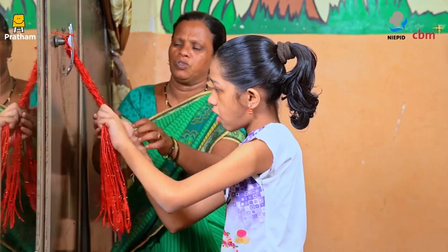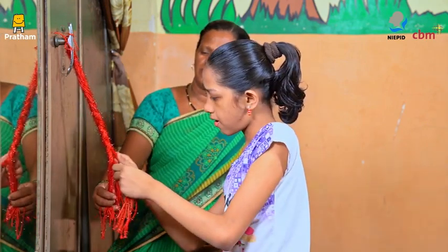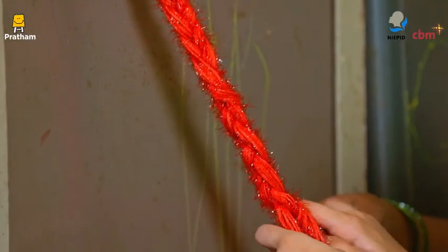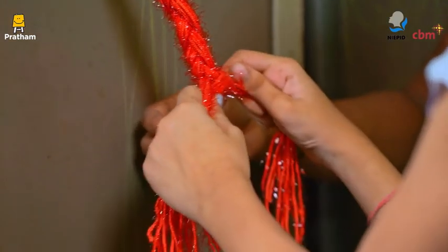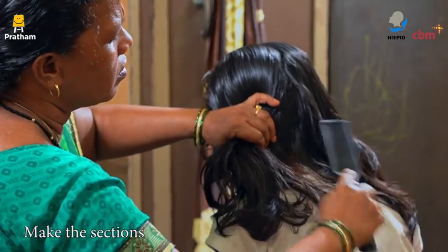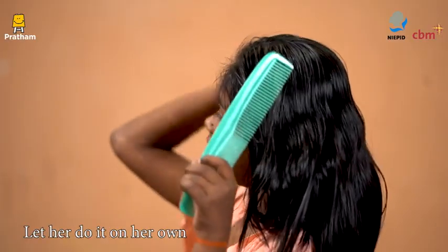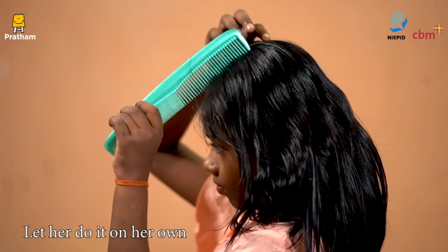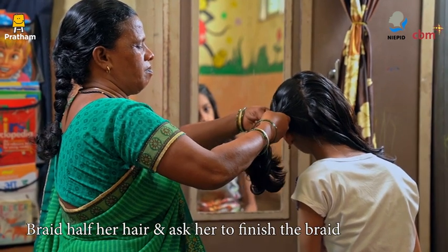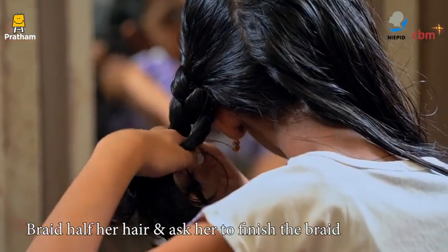Assist her and give her cues whenever required. Once she is comfortable braiding the wool or artificial hair, you can show her how to do it with her own hair. First, show her how to make the sections and then let her do it on her own. Help her when the hair gets tangled. Later, you braid half her hair and ask her to finish the braid.